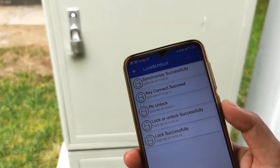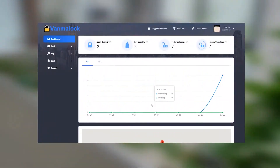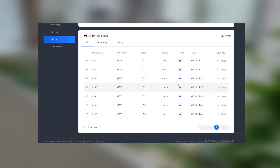Thirdly, when the staff finish their work, the unlocking data is uploaded through the app. Finally, administrators can review unlock records through the software, with support for multi-format one-click export, making management easier.